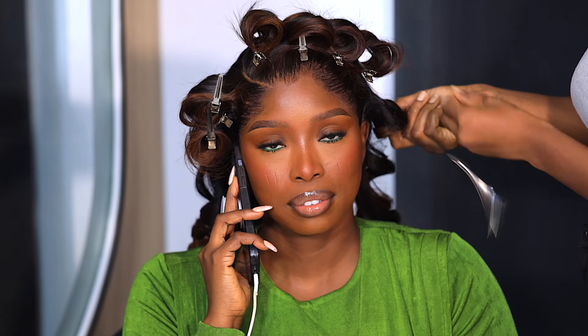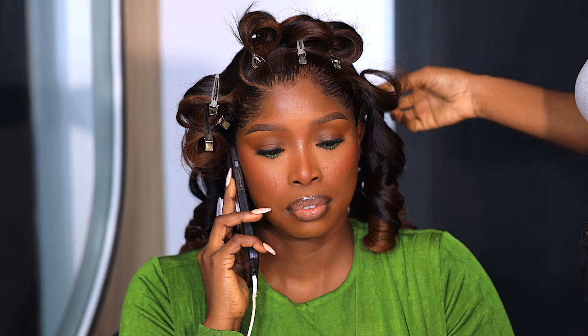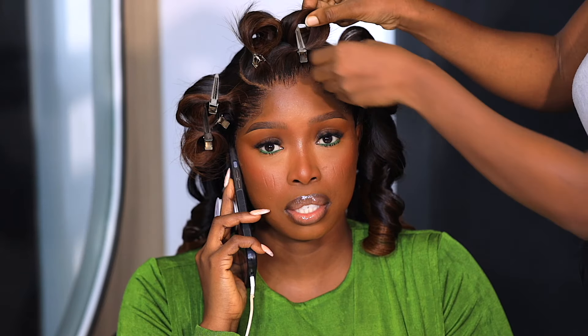Here I am back with my makeup done, my outfit on, looking like a bag of money. And she's letting the pin curls down.